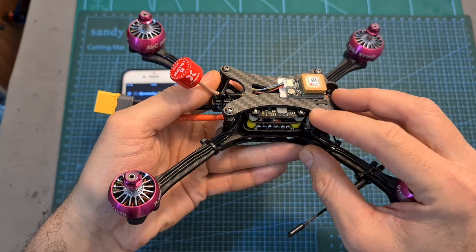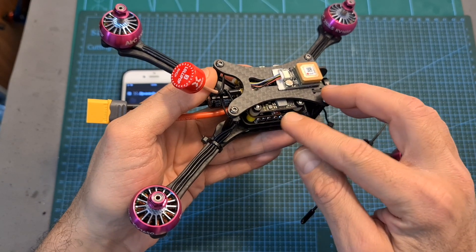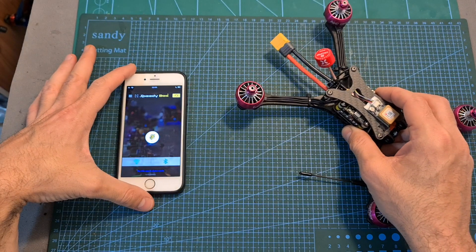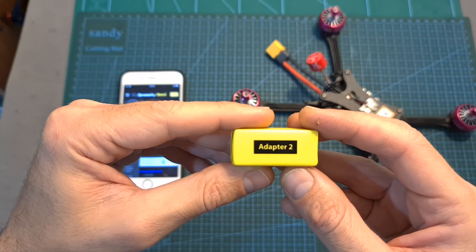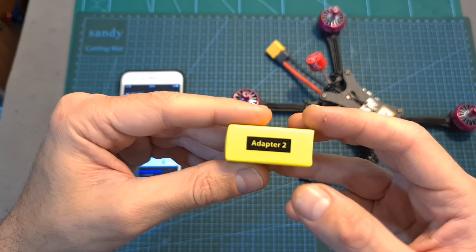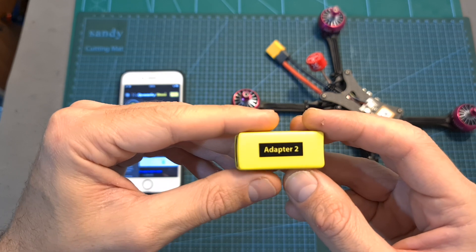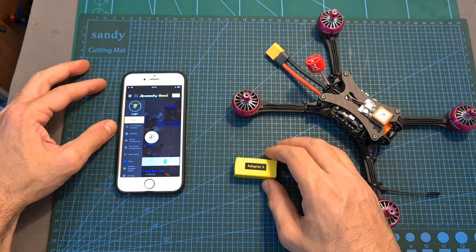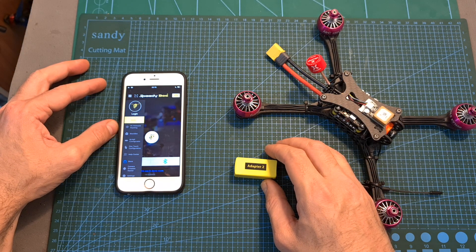The SpeedyBee V2 flight controller features a Wi-Fi/Bluetooth chip which enables you to wirelessly configure it and even flash it with new firmware updates using SpeedyBee's app, available for both iOS and Android. Unlike the SpeedyBee adapter 2, after powering the flight controller a new Wi-Fi network is not generated — normal configuration is done over Bluetooth. When using the firmware flasher and black box explorer tools, the initial connection is done over Bluetooth and then automatically switched to Wi-Fi.